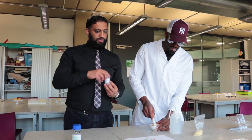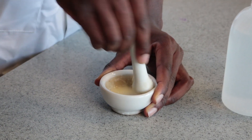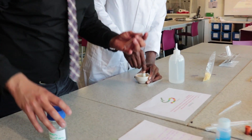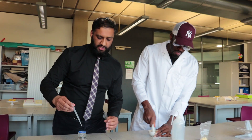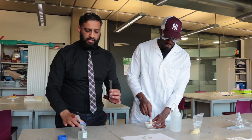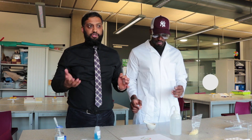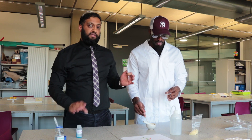We're going to add biuret solution into the two samples we're going to make. Add some cheese in there, then add some distilled water to make a little paste, then add it to the test tube. Students get mixed up with the two solutions because they're both blue. The previous solution was Benedict solution - the biuret solution is also blue and students get so confused in exam questions. Biuret solution is for proteins; Benedict's is tested for glucose.